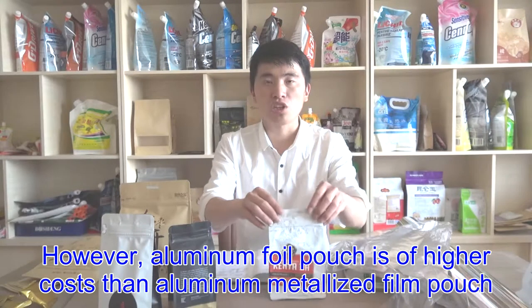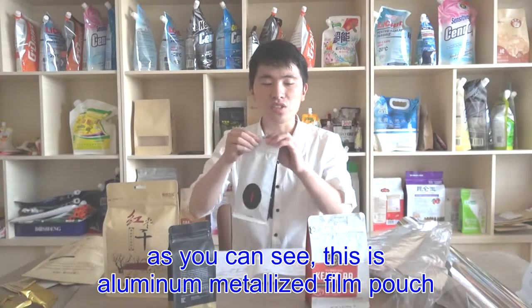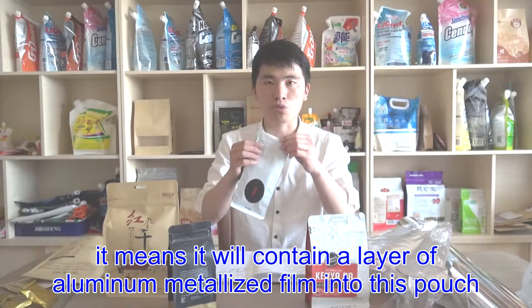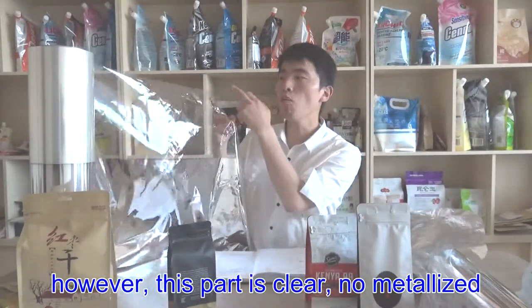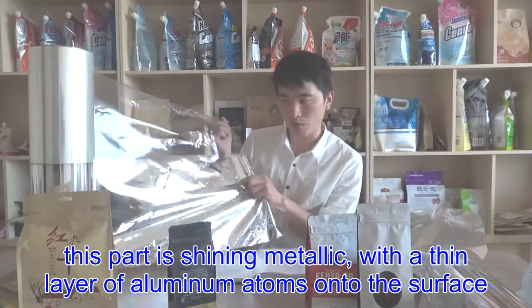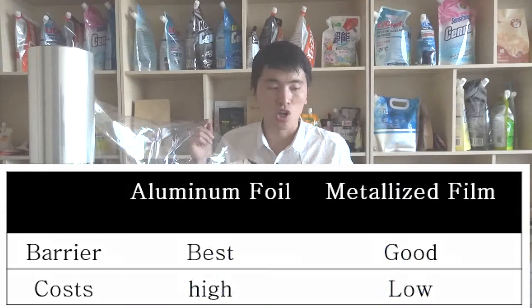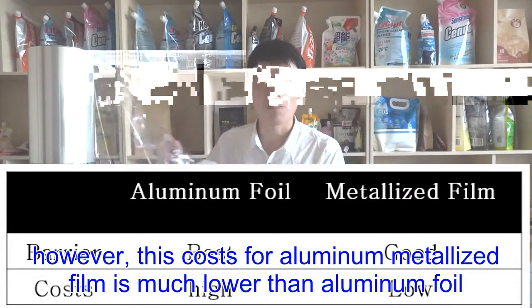However, aluminum foil pouch is at a higher cost than aluminum metalized film pouch. As you can see, this is an aluminum metalized film pouch. It contains a layer of aluminum metalized film. This part is clear and not metalized; this part is shiny metallic with a thin layer of aluminum atoms deposited onto the surface of the plastic film — it is called aluminum metalized film. This aluminum metalized film has great barrier performance, however, not as good as aluminum foil. However, the cost for aluminum metalized film is much lower than aluminum foil.